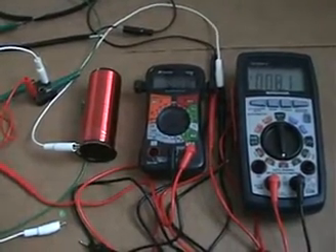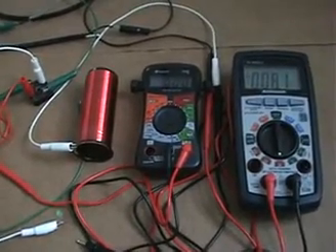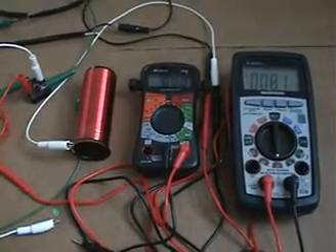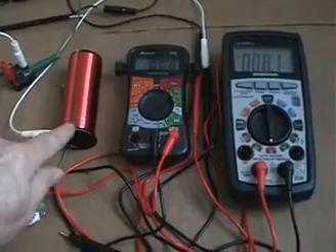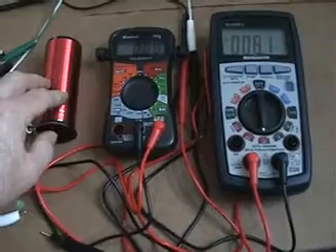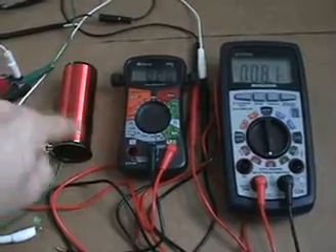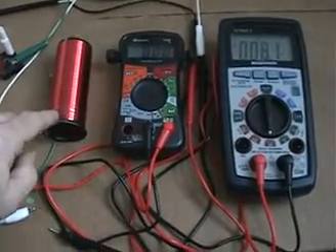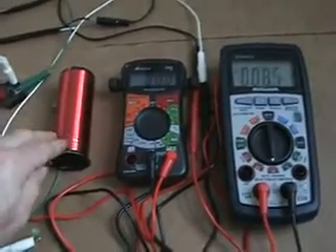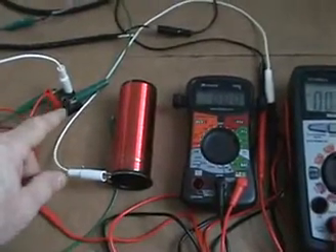Hi everyone. This is a demonstration of a claim by a YouTube user called ePowerPlus. His claim is that if you use a brass rod — in my case I'm using a brass tube — and you put an insulator around it (I've just used black electrical tape), then you wind a copper magnetic wire over on top, and follow his schematic instructions using a bridge rectifier.